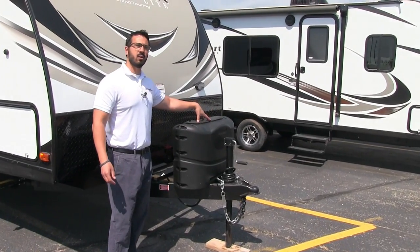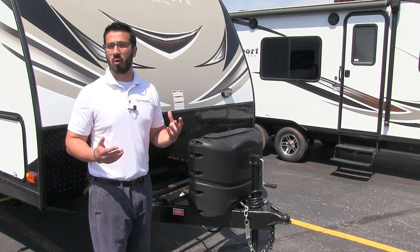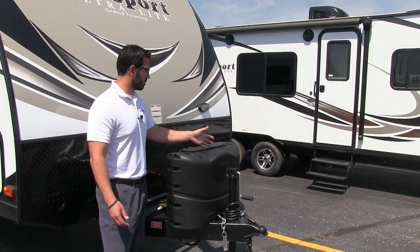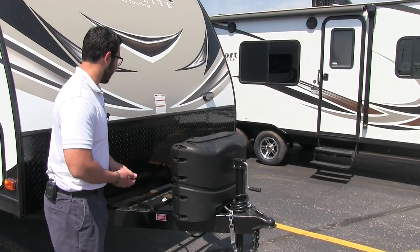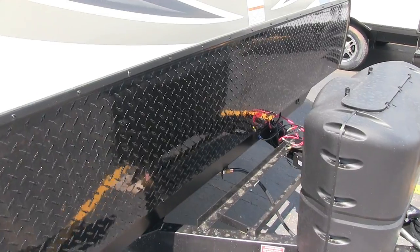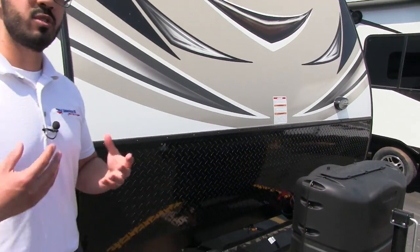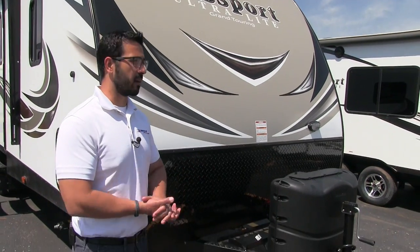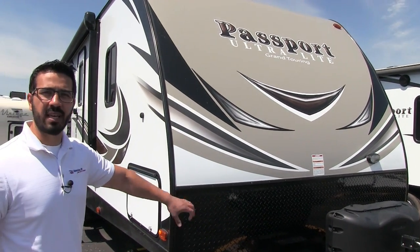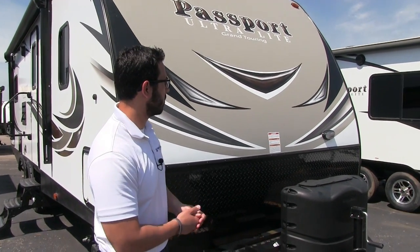One of the first things you notice is the propane tank cover. Right inside here are your two 20-pound propane tanks — very easy to get to. You just undo these two thumb screws, lift up the door, and you can get right down in there. Behind that you will notice the rails for your battery, and it is large enough to have two batteries on this coach.